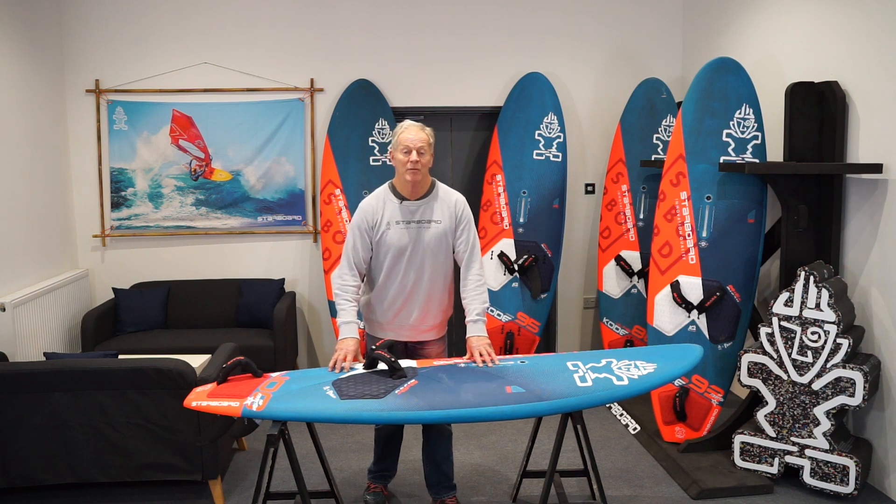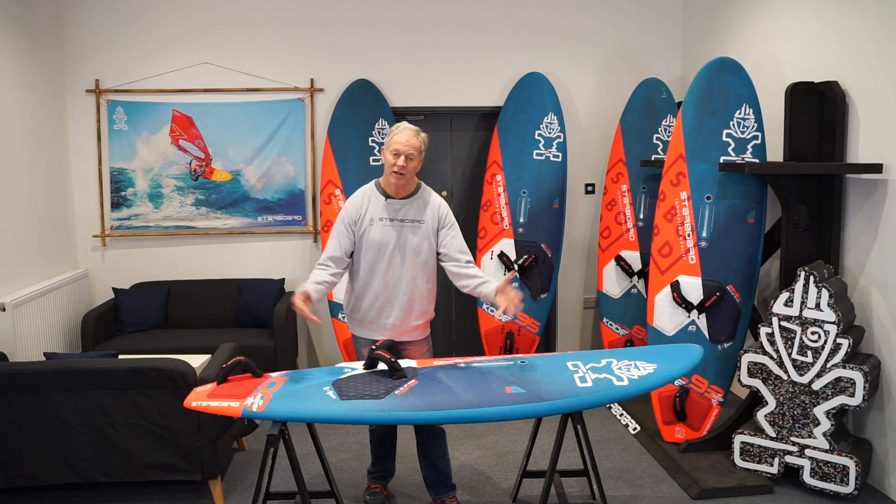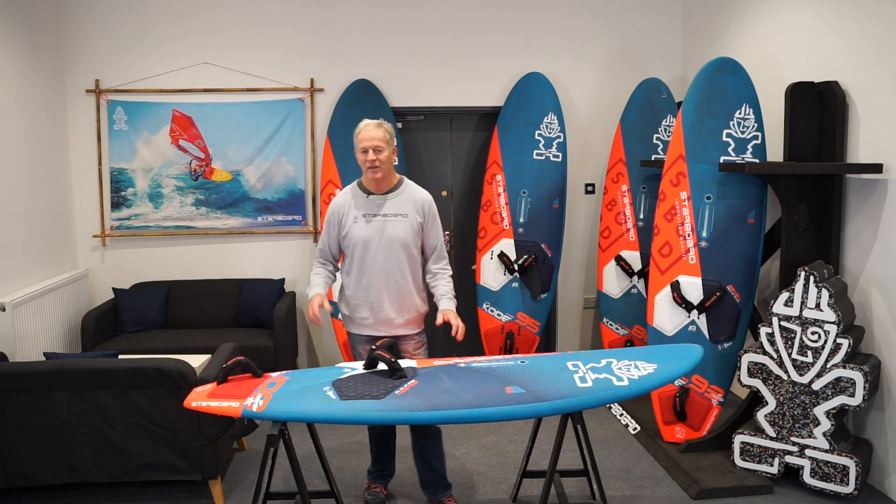Hi there, my name's Peter Hart, Starboard team rider and now professional coach, and I'm going to tell you how I personally like to set up the Ultra Code.